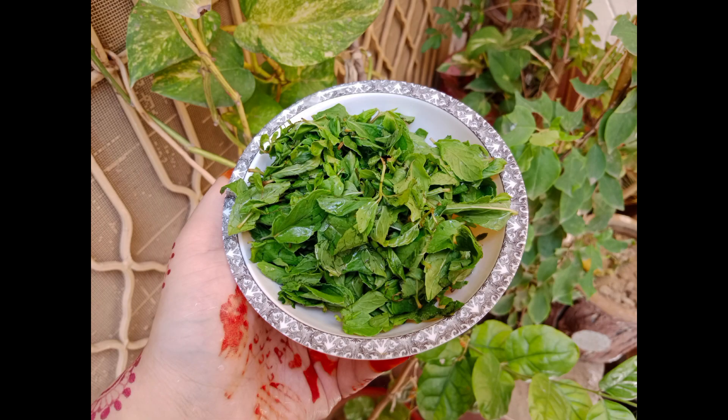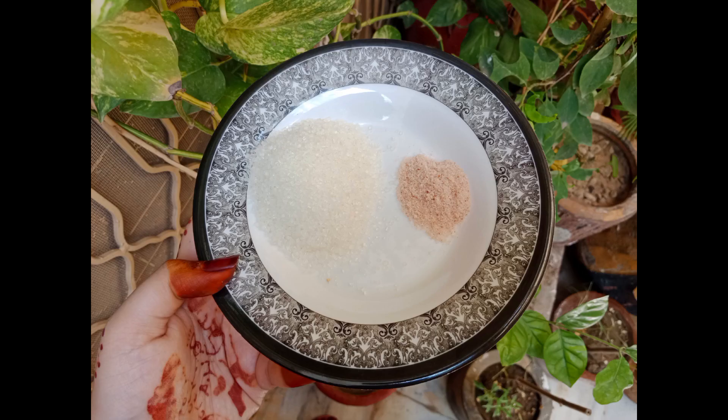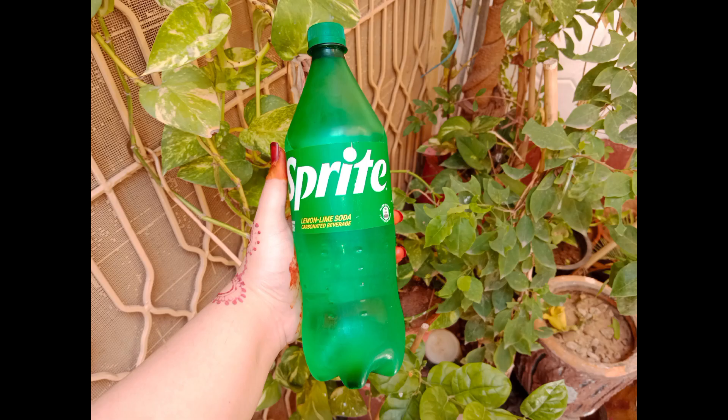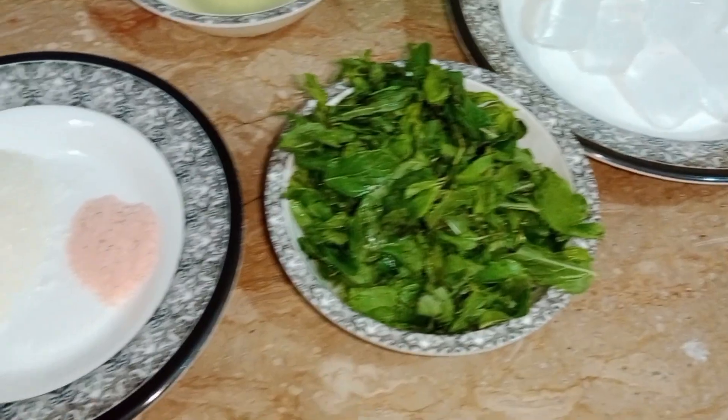Mint margarita — we need one bowl of mint (pudina), 2-3 lemons, 6 spoons of sugar, one spoon of salt, a little ice, and sprite. We will need sprite for three glasses accordingly.